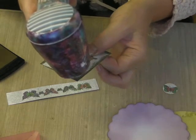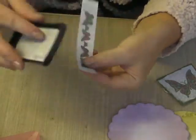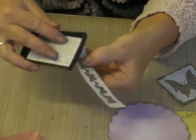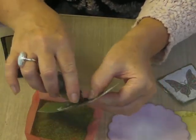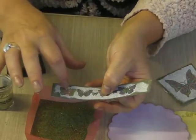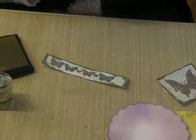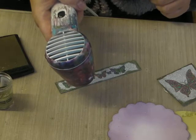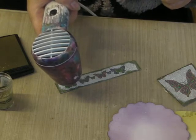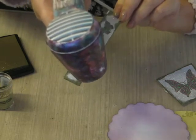Now we're going to do exactly the same with the border. Take the border, swipe with your Versamark, and pour on the Frantage. Be careful not to spill it all over your desk. Just have a look — if you think you've got too much on in parts, wipe it off with a little brush or your finger, and then heat that up as well. Go all the way around your image.